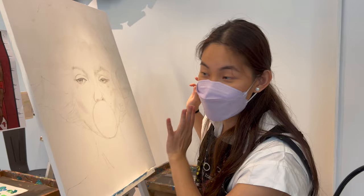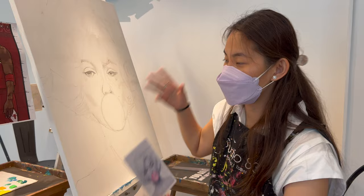Today is day one of me starting a new painting. I'm painting Marilyn Monroe and we finished the sketching part. By next time we're here, we're going to be starting the actual painting. So this is Marilyn Monroe — see you guys at the next one.